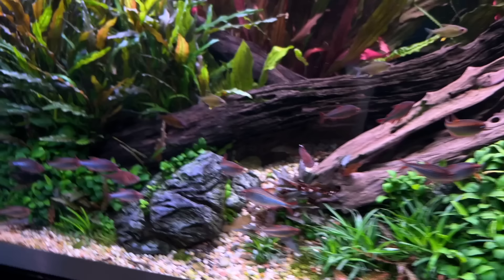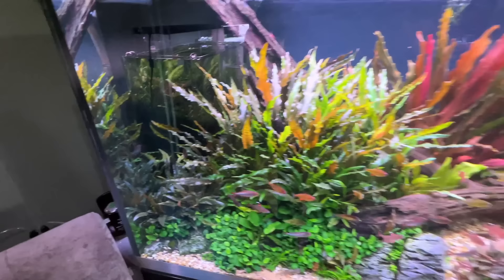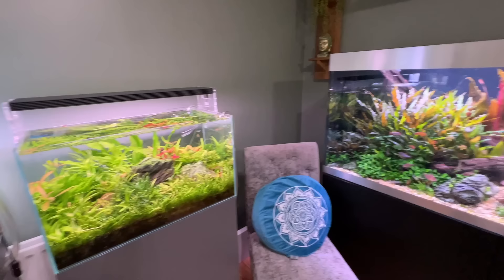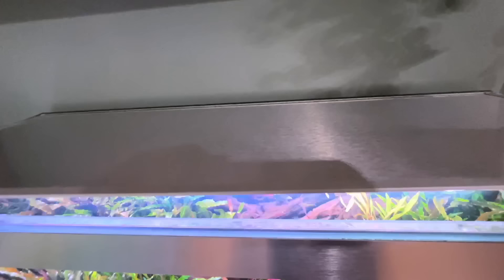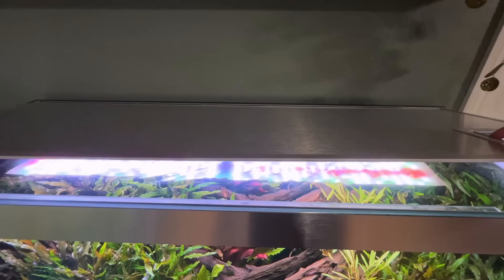Filtration is two Oase Biomaster 850s with inline CO2, which is run by a Strideways regulator — a great regulator. The CO2 is running this aquarium and also the Irigumi. You can see the bubble rate is about four bubbles a second on this tank and about one bubble a second on the Irigumi. Lighting at the moment is two Twinstar LED lamps — not designed to be under a hood, but they have released a new waterproof version, so look out for that. This is the 1200 and the 900, on two separate timers. The 900 at the back is on for about 10 hours, and the 1200 is only on for about three hours.